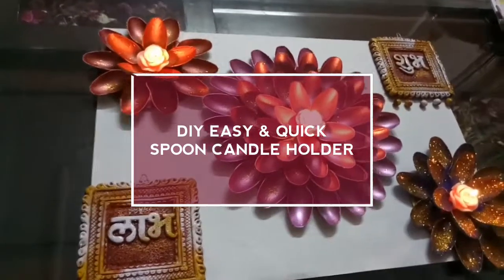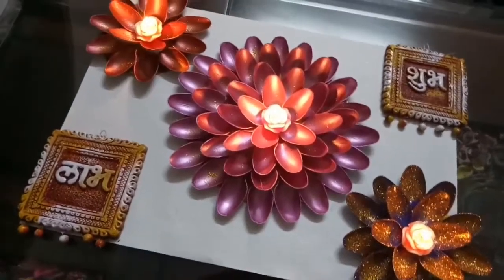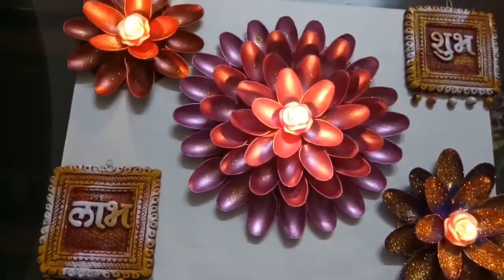Hi friends, welcome back! The festive season is going on, so I've decided to make some DIY decorative items. I'm going to make DIY candle holders with spoons.